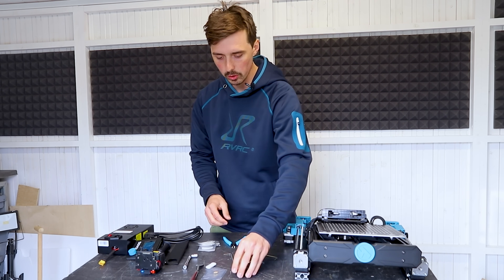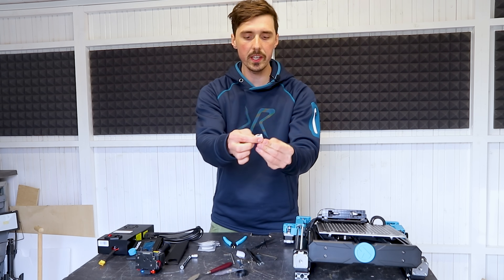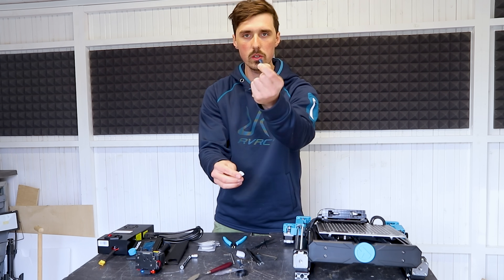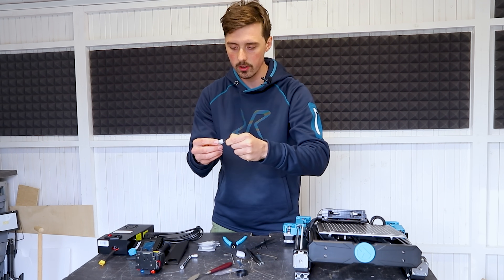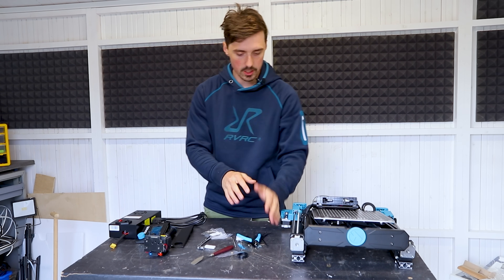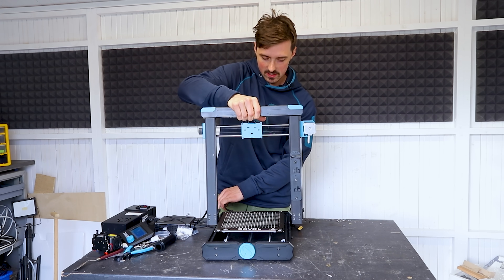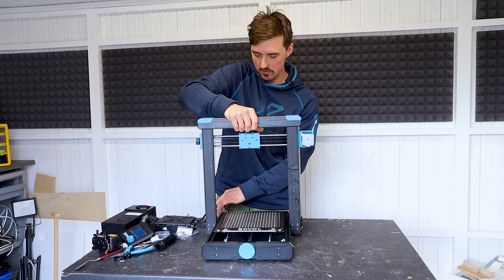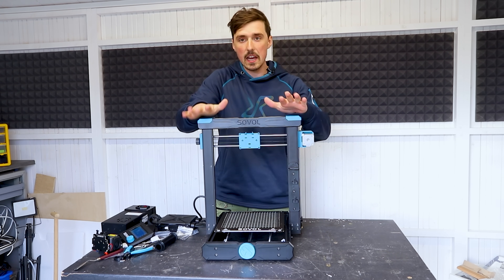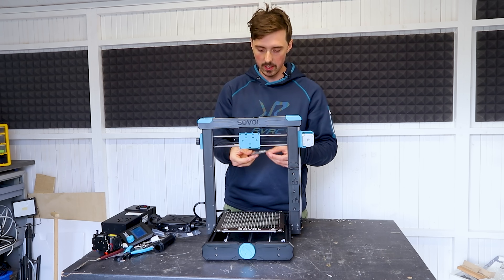A part for the filament holder, extra nozzle, scraper, spatula, a USB reader and the micro SD card, all the screws to assemble the printer. So I'm just going to set everything to the side. From my experience, nine out of ten times the things you have to do is just take the Z-axis gantry and connect it to the base of the printer using the included screws.